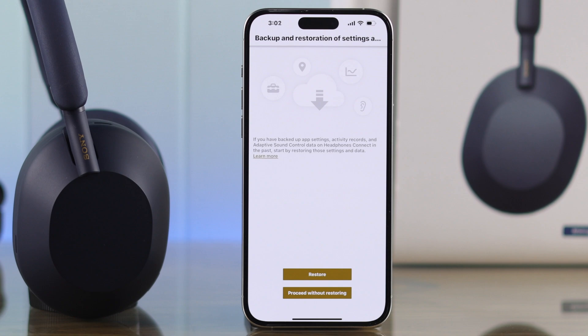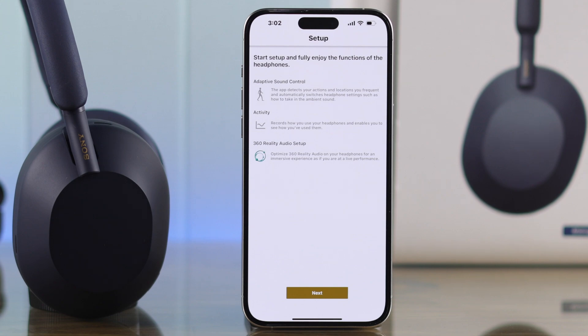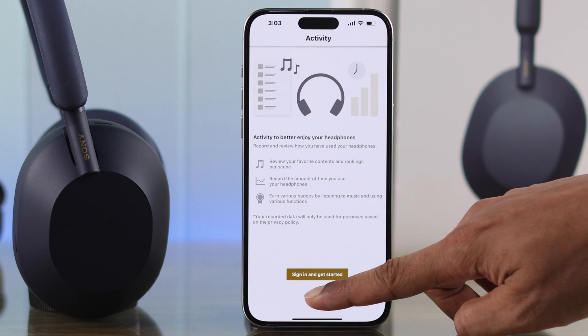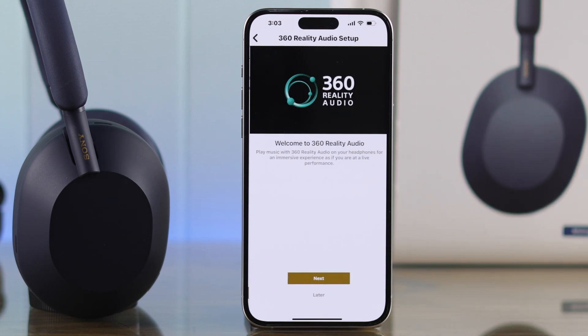If you have a backup you can tap restore, but as it's our first time, select 'Proceed Without Restoring'. After that, it will ask you to set up some features such as Adaptive Sound Control and 360 Reality Audio. Tap next and go through the prompts if you wish to set these up, but we'll skip all this for later.